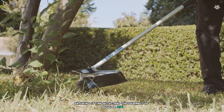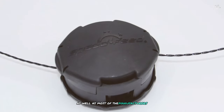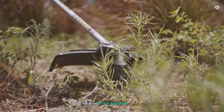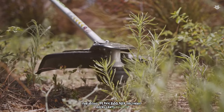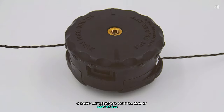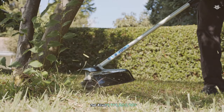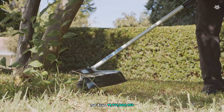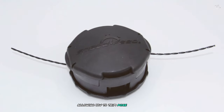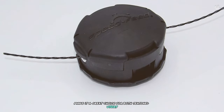The ECHO 99944200907 is made from high-quality materials ensuring durability under regular use. It is compatible with all ECHO SRM straight shaft and GT curved shaft models, as well as most other manufacturers' trimmer models. In performance, it's easy to mount, super easy to load, and can handle an entire trimming session without issues. Compatible with 0.095 inch trimmer line, its unique design helps reduce line wear and breakage, and its easy installation and fast loading make it ideal for both seasoned users and newcomers to lawn care.